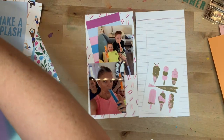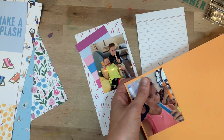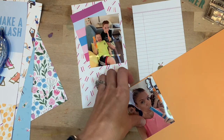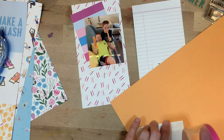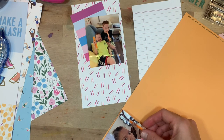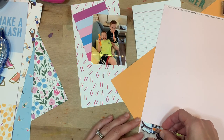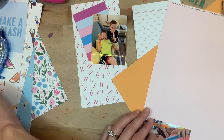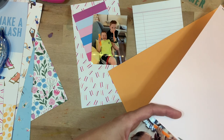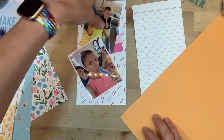I'm trying to pick out some solid colors — I don't have a ton of solid color scrapbook paper, and these are from the Hip Kit Club. I think the orange is actually nice because it does match the orange in several of those popsicles, so I'll use that to mat my pictures. I like to mat my pictures because it makes them pop a little bit more and it's another fun way to bring in color.